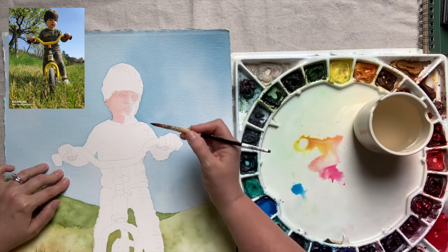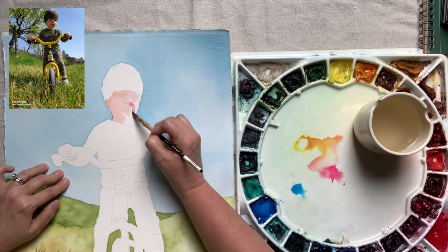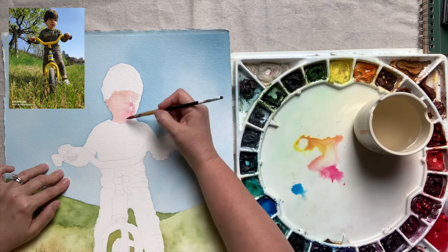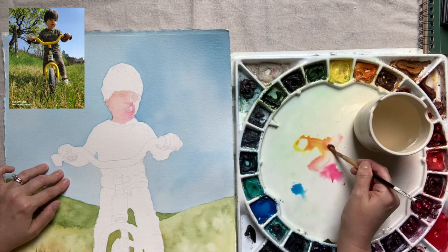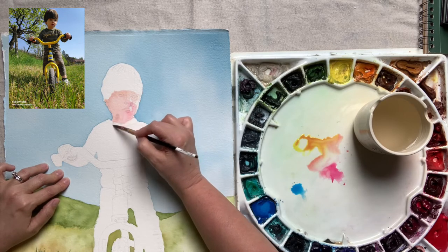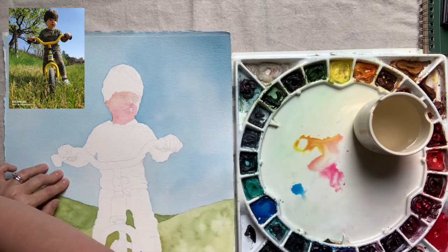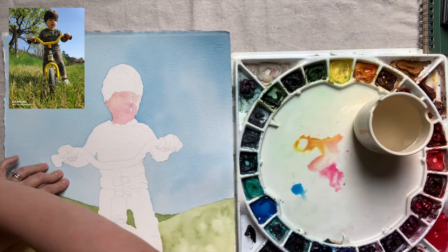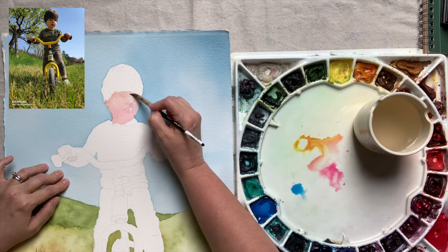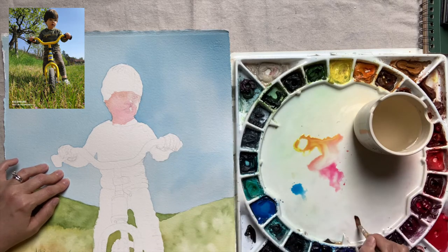For areas that are really white, it's okay to leave the white of the paper. If we find that that highlight ends up just being too light, we can come in later with a light layer and dull it down. Here you see I've picked up more Quinacridone Rose in my brush for this area of the face. Even though this is the first wash, I'm already starting to differentiate between areas that are a little bit more rosy, or a little bit more yellow, or in shadow where I will add the blue.